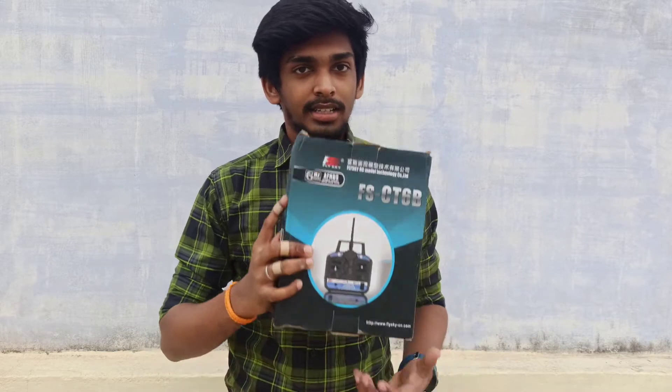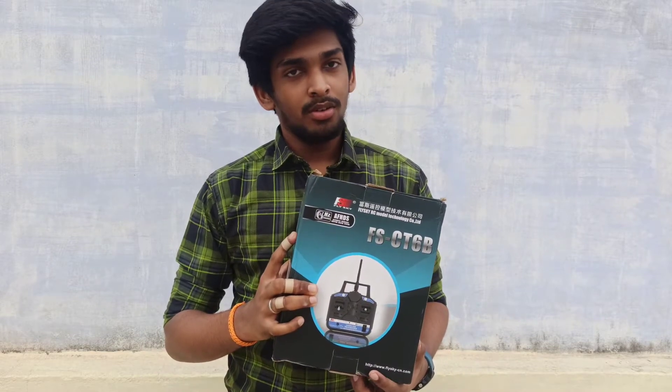Hi guys, I am Kartikej. In this video we are going to see about the flight transmitter CT6B. So let's go and let's get it.